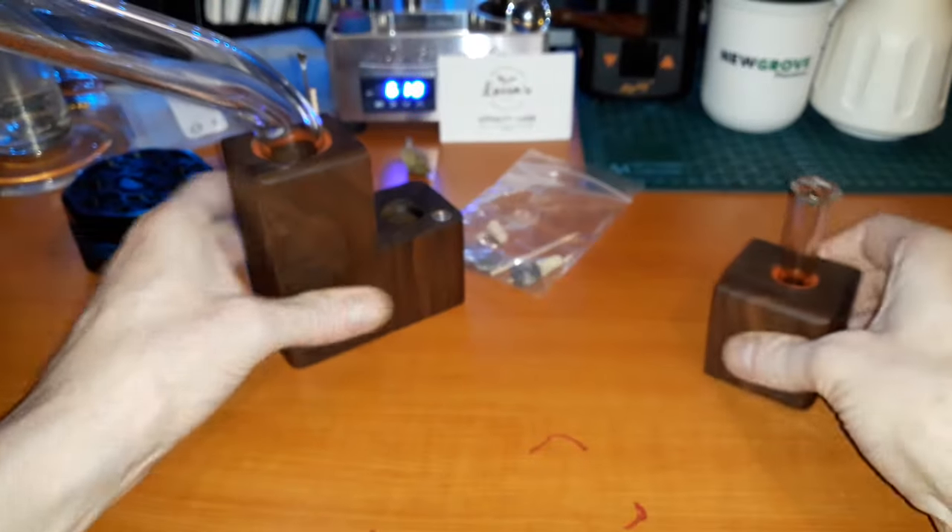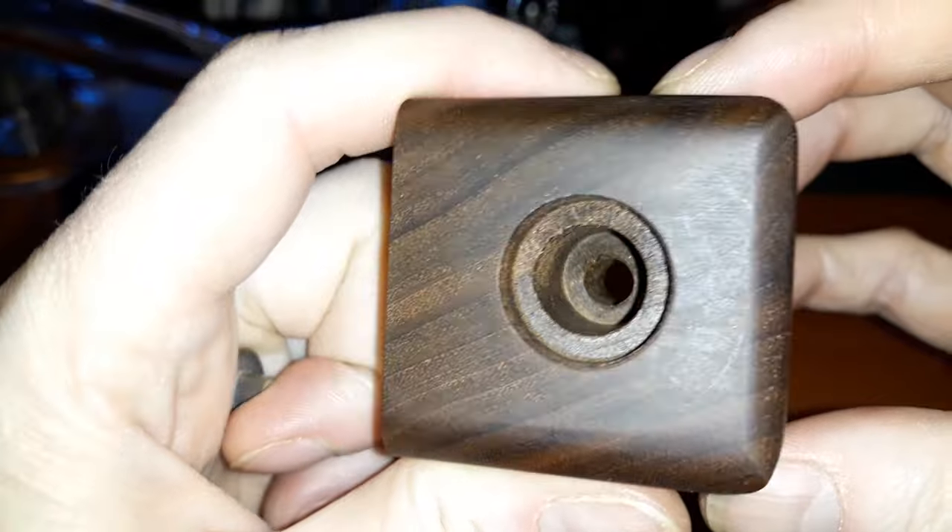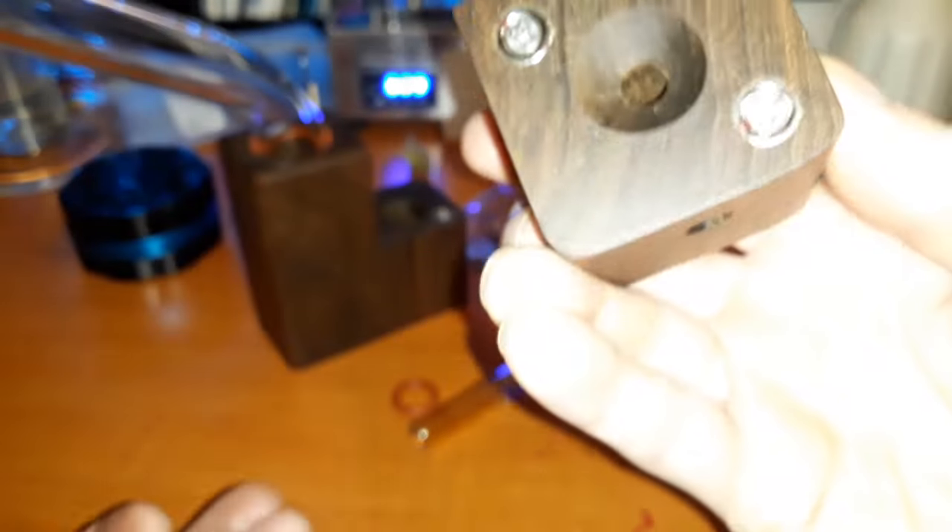You get a bunch of screens as well, and quite a few screens in the accessories. You get two of these and two of those. What they're for: this is your heat intake and there's the O-ring to go with it. Inside it's normally just straight through - quite a big hole going straight through into the bowl.